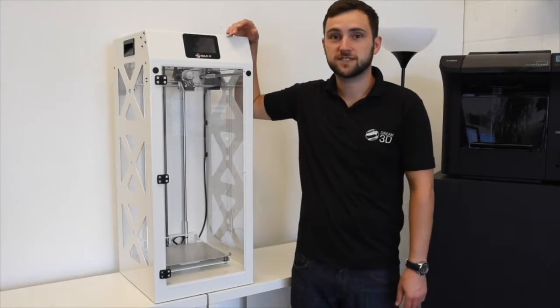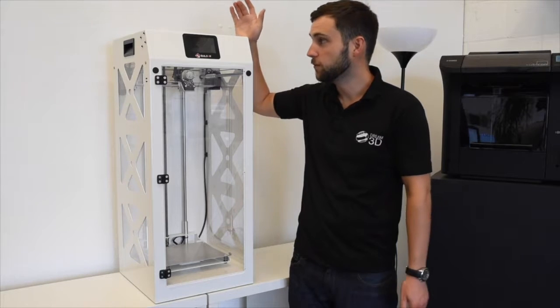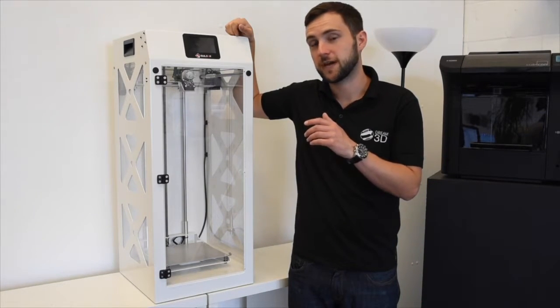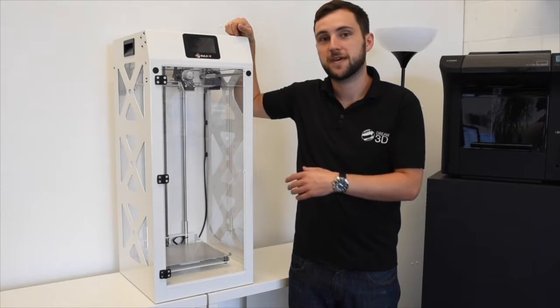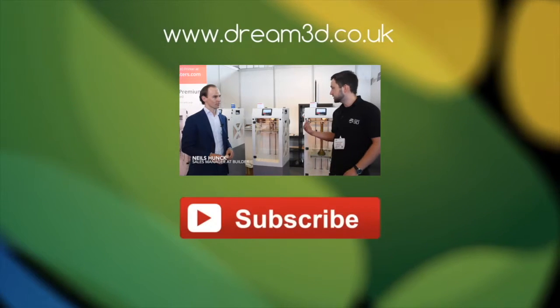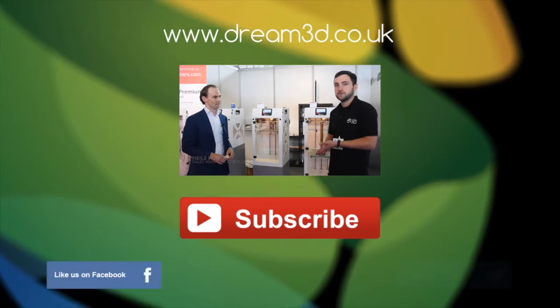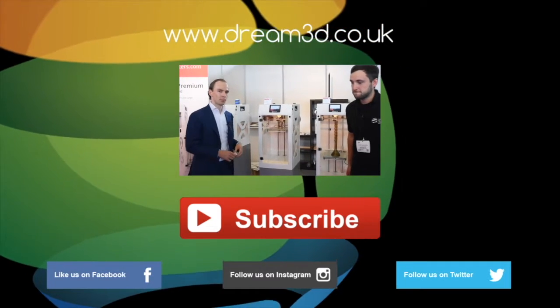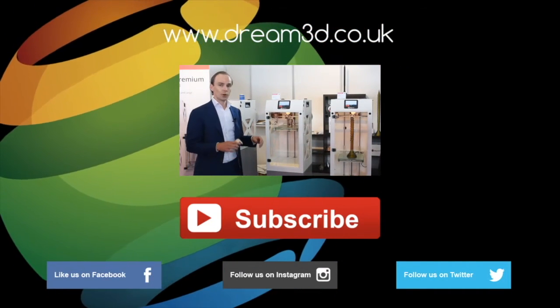That's everything unboxed and as you can see we're pretty much ready to start printing. In the next video we'll show you how to assemble your Builder Premium and get it up and running. If you enjoyed this video please like, comment and subscribe. Also come follow us on Facebook, Twitter and Instagram. You can find out more about our products and services by visiting dream3d.co.uk.